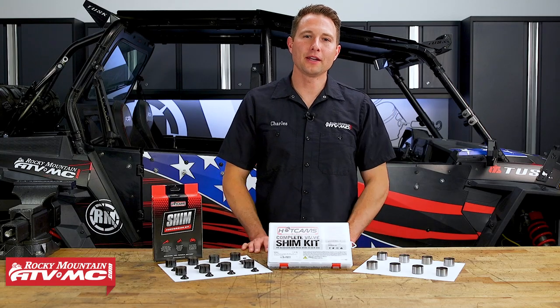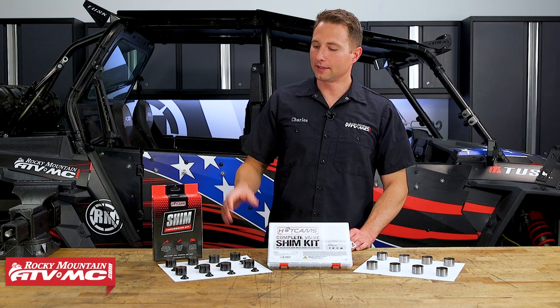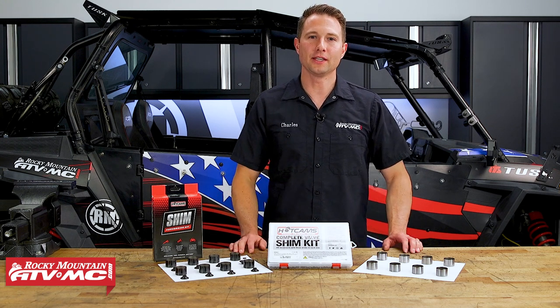Hey, I'm Charles with Rocky Mountain ATV MC. Today I'm going to be giving you guys a closer look at the Hot Cam's shim conversion kit.